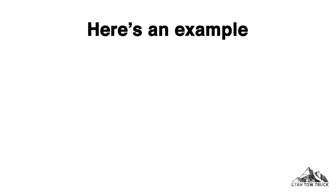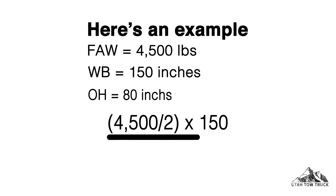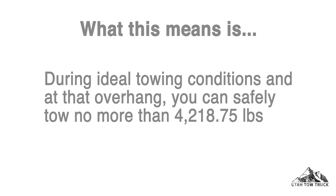Here's an example. Front axle weight is 4,500 pounds. Wheelbase is equal to 150 inches. Overhang is equal to 80 inches. 4,500 pounds divided by 2, multiplied by 150, all divided by 80, will equal 4,218.75 pounds.